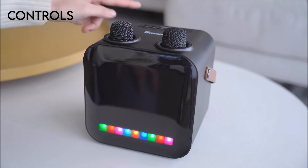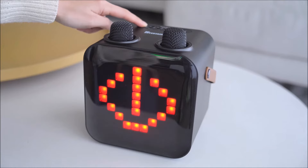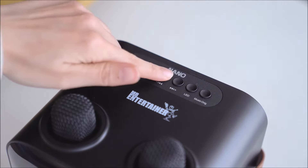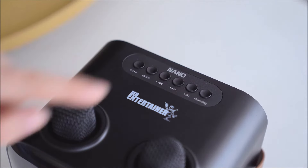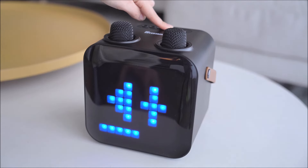Power button: short press to play or pause a current track; long press to power on and off. Mode button: short press to cycle between modes. Skip back: short press to skip track back; long press to decrease music volume. Skip forward: short press to skip track forward; long press to increase music volume.